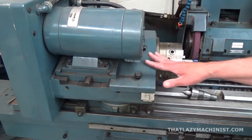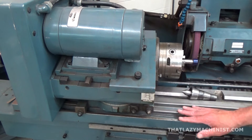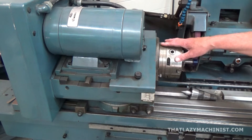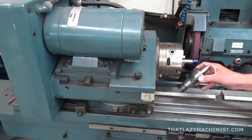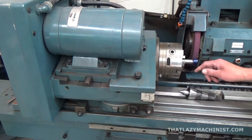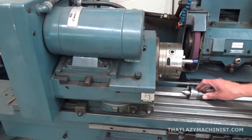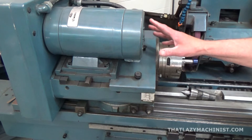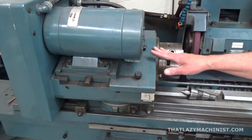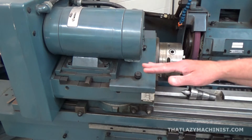The headstock can also be slid back and forth along the table. We see that it can either incorporate a chuck — three-jaw, four-jaw, or whatnot — or a live center, depending on whether we're in a chucking operation or grinding between centers. The headstock can be slid back and forth, but as you can see from the graduated scale down here, it can also be pivoted.